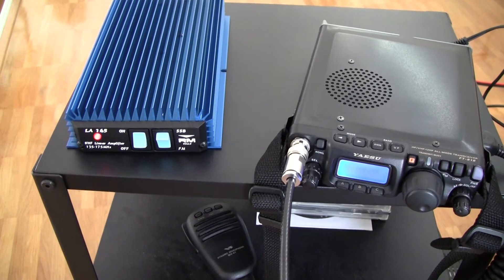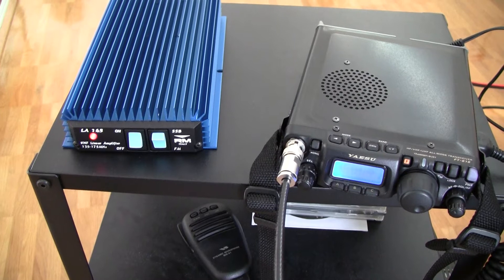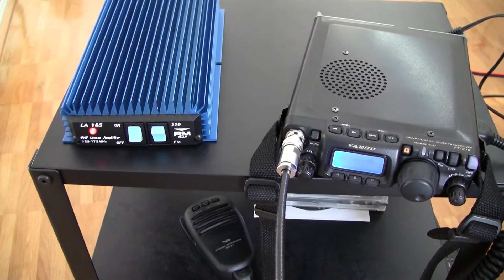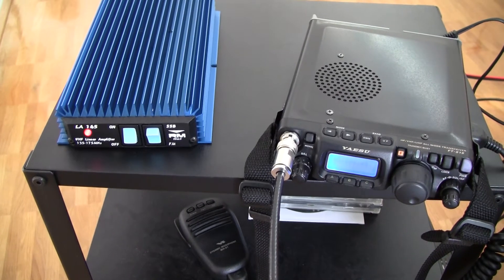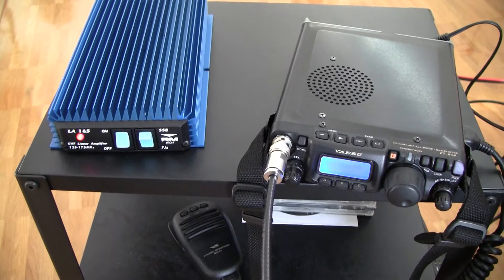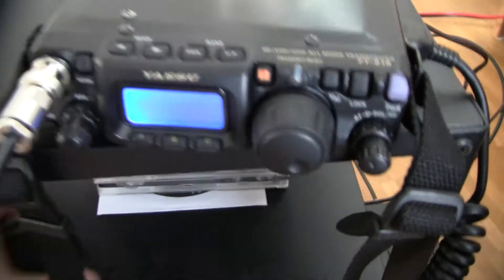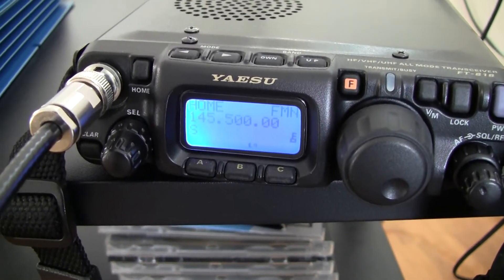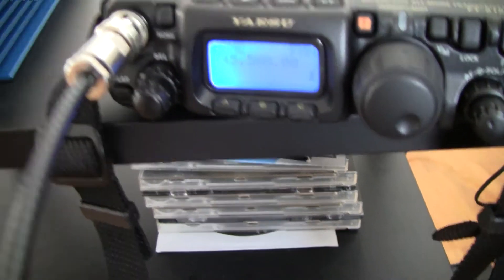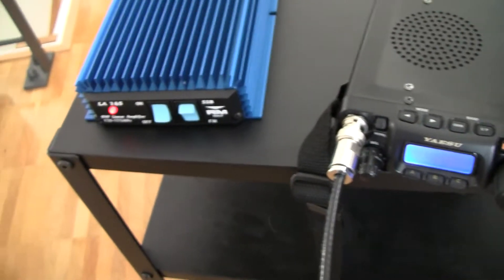In FM that is easy to do because you have a continuous carrier. So once you press the PTT you have a carrier, you release it, the carrier is gone. The HF VOX is working as expected. I have here set it to 145.500 MHz at 2.5 watts and I have connected a dummy load, so no antenna.